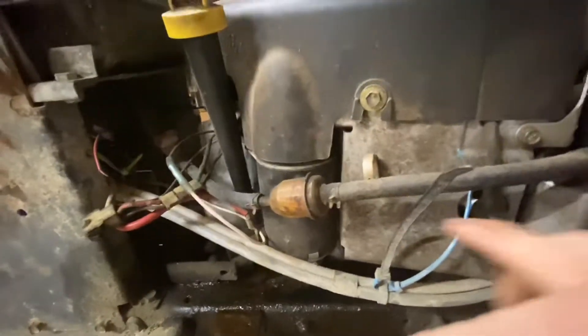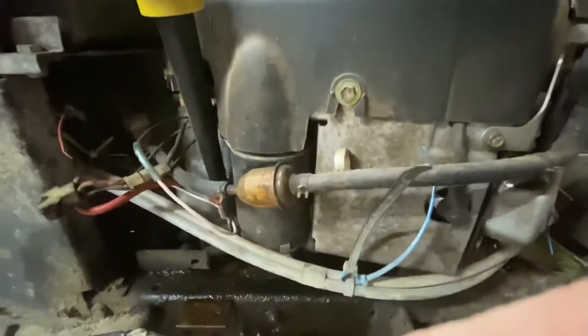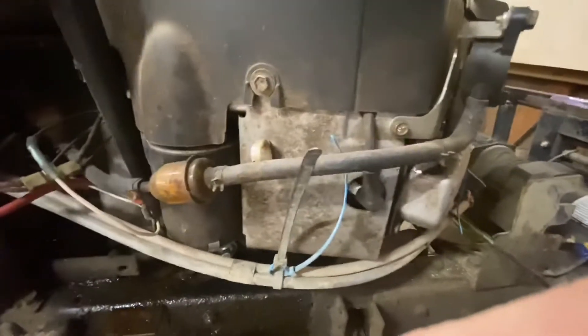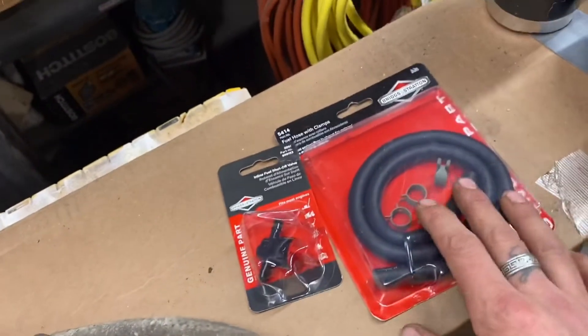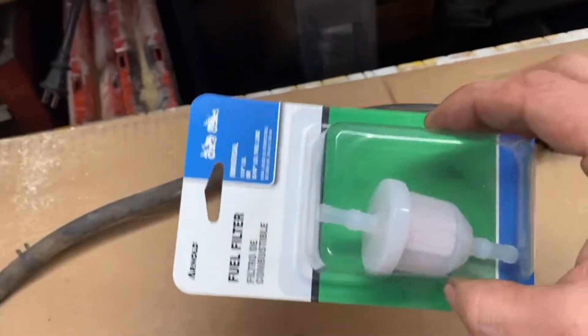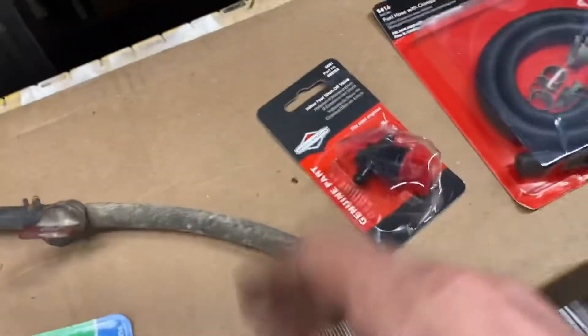When I take this off I'm going to change all the fuel line, the shut-off, and the fuel filter. I'm going to keep all these clamps because they still work, but I got new ones. I might keep one piece of the old fuel line just in case. It's always good to have extra. So I disconnected it and pulled it all out, and it's draining. I'm going to rebuild the fuel line here on the bench — Briggs and Stratton fuel line, Briggs shut-off, and a knockoff fuel filter, plus a bunch of clamps.